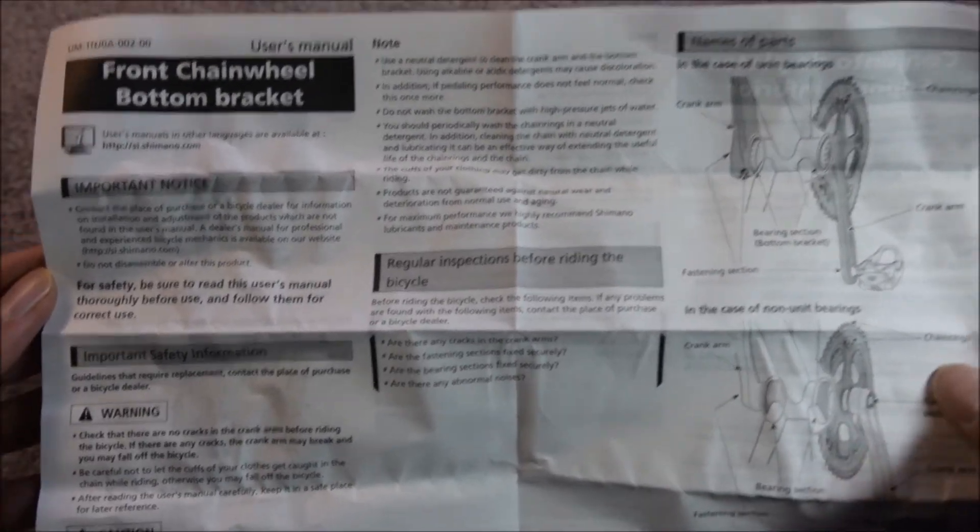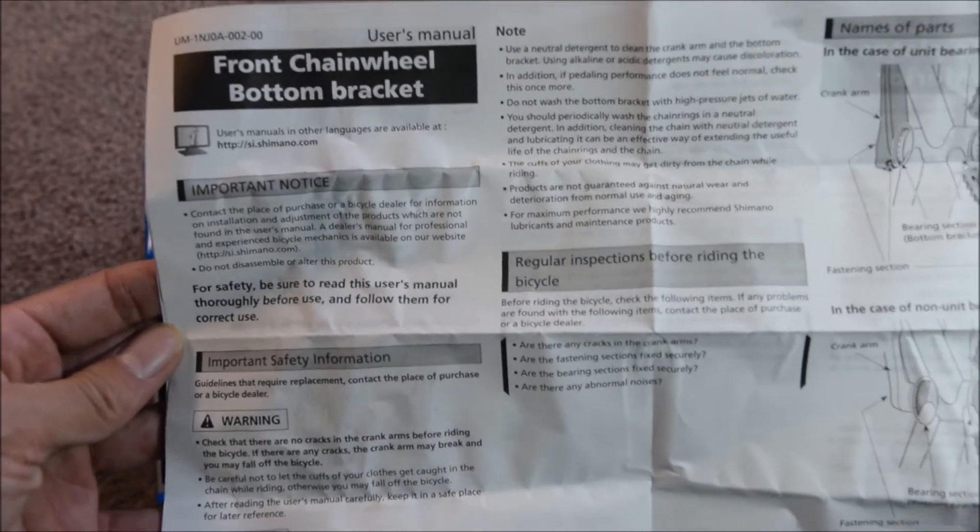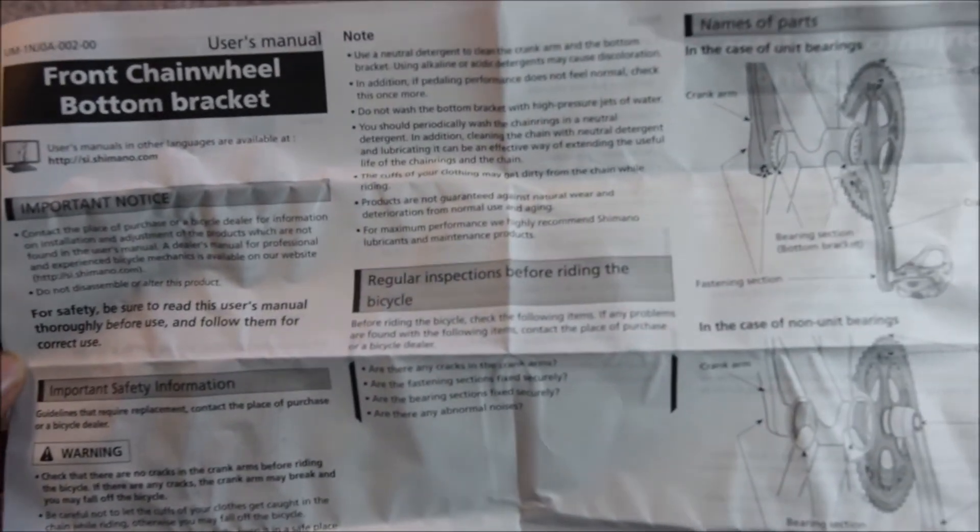And here's the paper that comes with the bottom bracket — some instructions in a different language, and Japanese up top. Most people in the United States would prefer this English user manual.